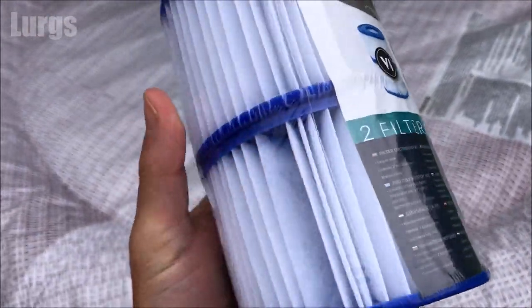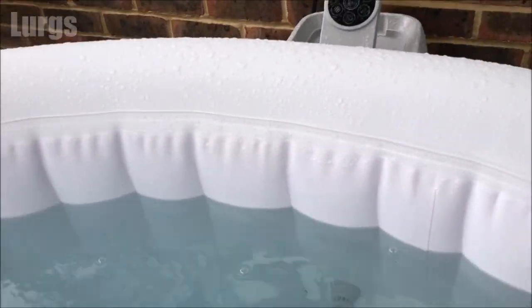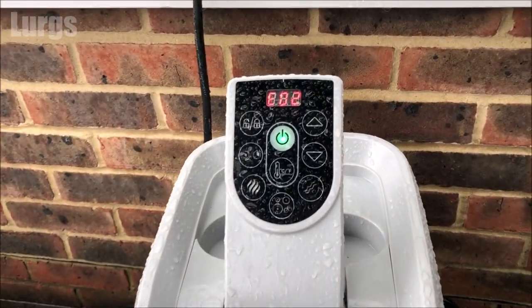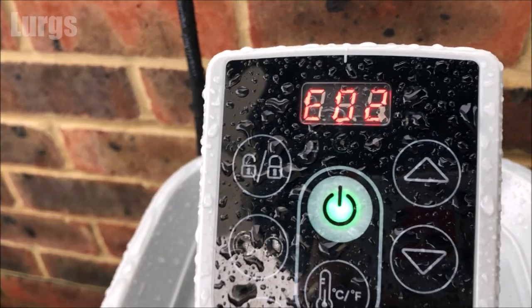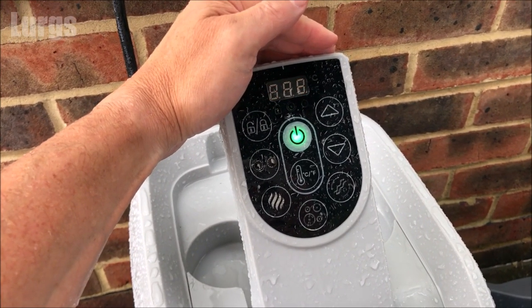You can of course replace it with a brand new filter, but why not save some money and clean it? If your filter is dirty or blocked up you're likely to get an E02 error, which basically means you're not getting enough water flow through the filter and into the heater system. To rectify this we're going to remove the filter, give it a good clean, and put it back in. The filter is inside this unit here.